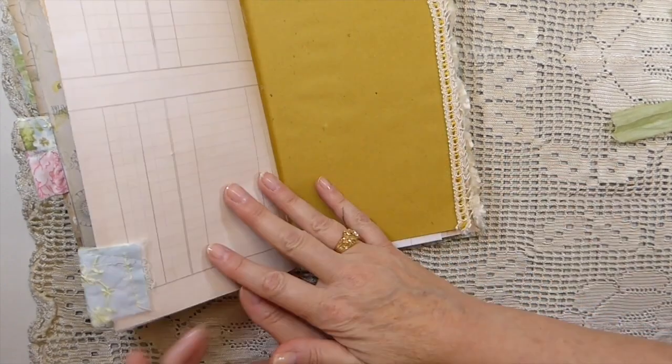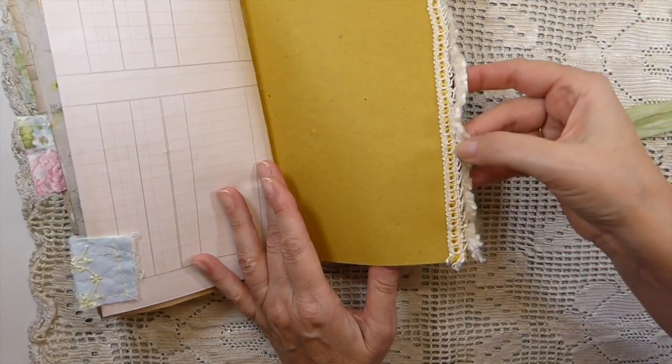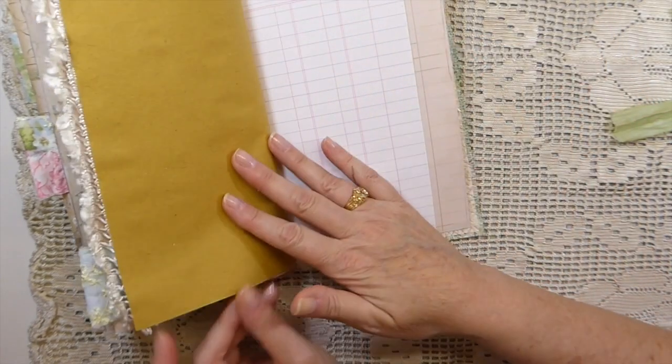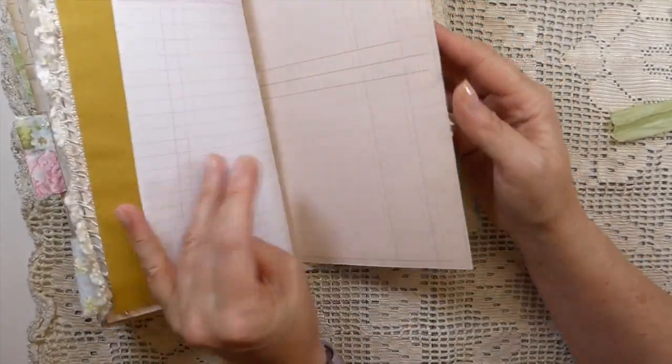Another snippet tab, some more of the straw paper, and then this is some trim I ran across lately. I love the gold. I've got quite a lot of this, so I'm hoping I get the chance to do some autumn journals and include that. That's like new ledger paper.